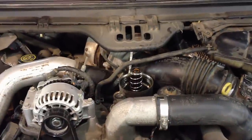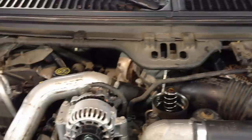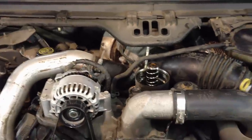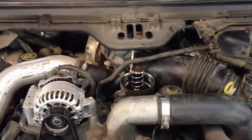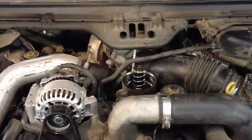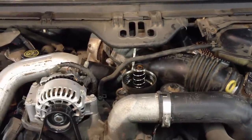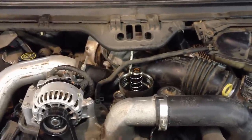Today I have a video that may be of interest to a lot of you, especially 6.0 owners. This is a 2006 Ford Super Duty 6.0 and it has a crank no start situation. The reason it's not starting is because it has a low ICP condition — it only builds around 350 psi.